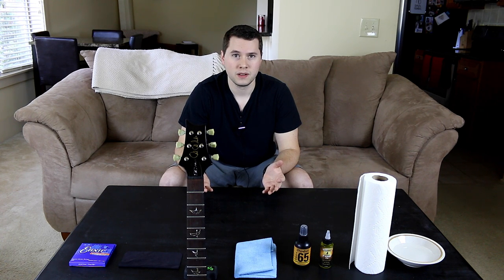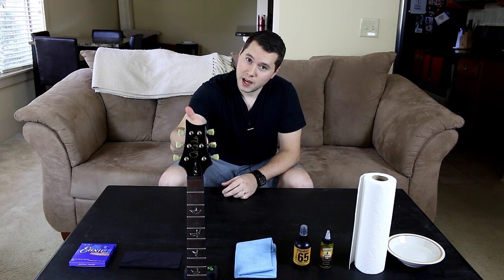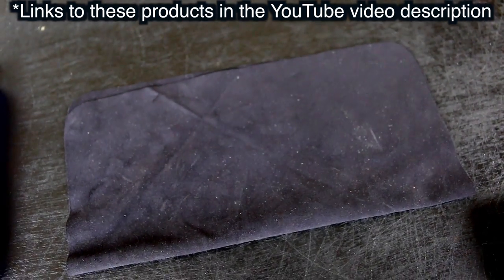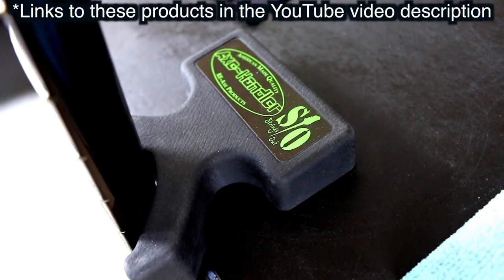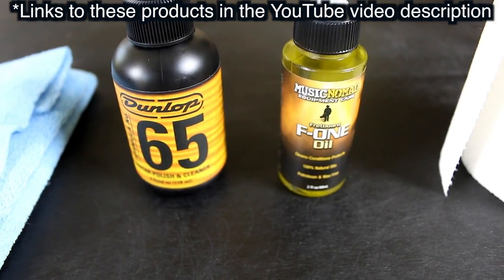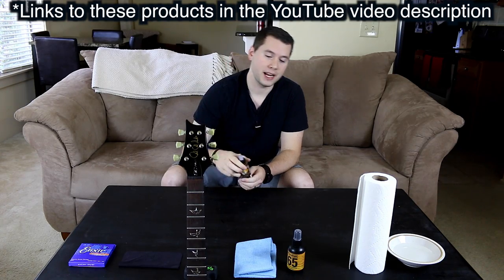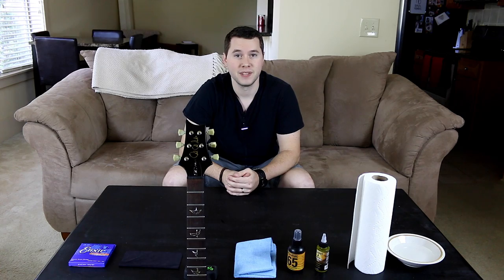So you're gonna need a few things: obviously a guitar, your favorite pack of strings — I use Elixir Nano-Web strings — a microfiber cloth (I have two), an axe handler to prop your guitar up while you're cleaning it, some guitar polish (I use Dunlop 65 guitar polish and cleaner), F1 oil made by Music Nomad for cleaning the guitar neck, and also some paper towels and water. Let's get started.